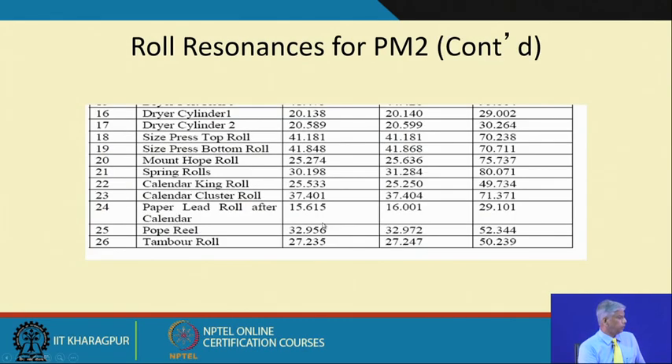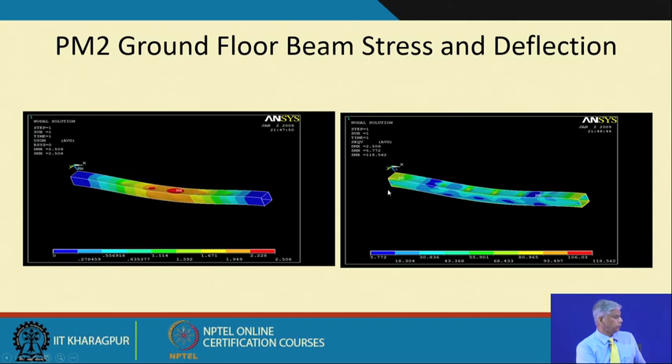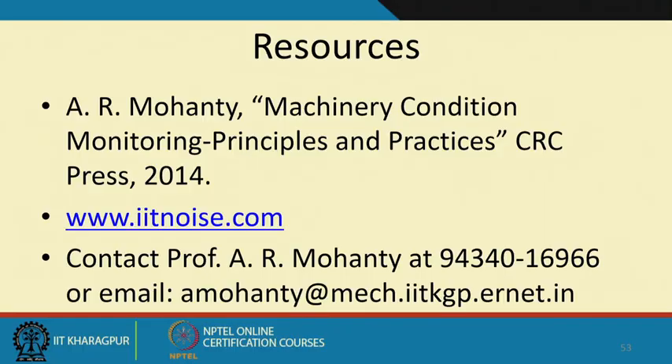Supporting beams also need to be checked for stresses. To do such analysis, the mass of the units is taken from CAD models — once you have the density and CAD model, mass can be estimated. This gives you an idea of how, for a plant where no technical specification is known, one can be sure that no problem will occur in the bearings and whether it is safe to operate the plant at increased operating speeds. The maximum stresses found by our analysis were safe for all sections.